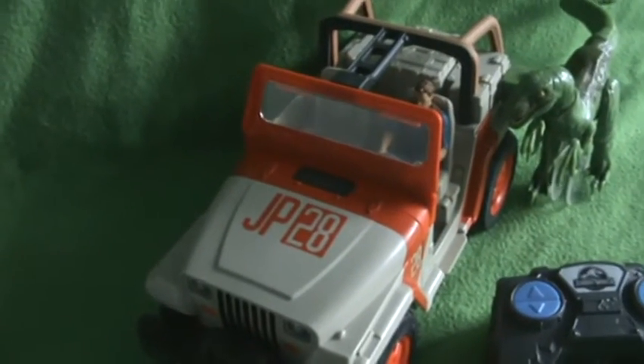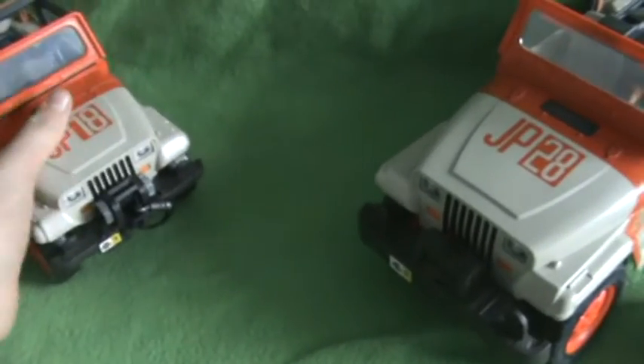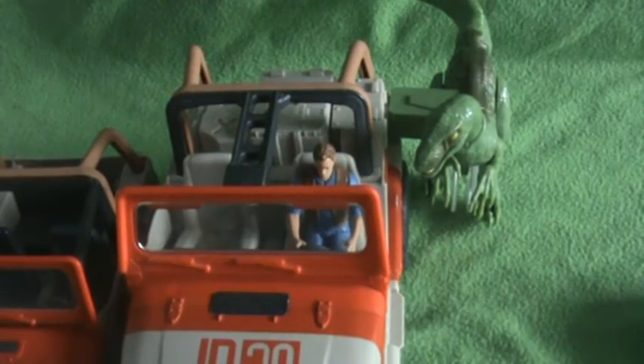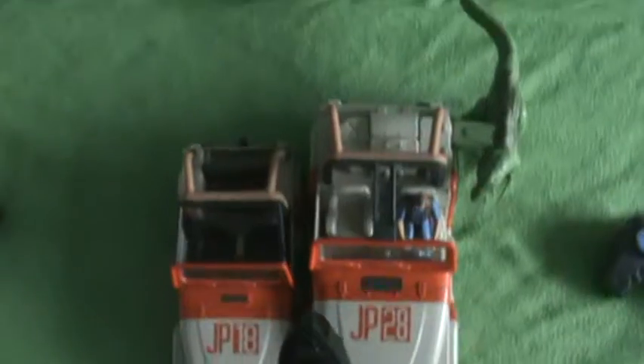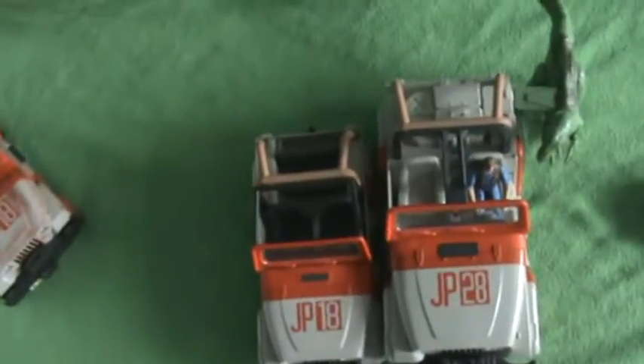Now onto the remote control one, which is the biggest. Actually, the Winch one and the Net Launcher one are all the same size. If I put it next to the remote control one, you can see how big it is compared. It's very big.